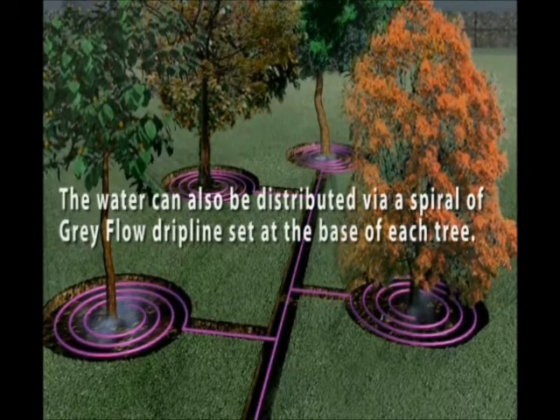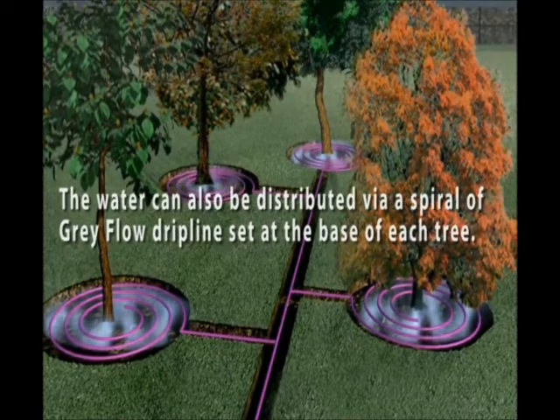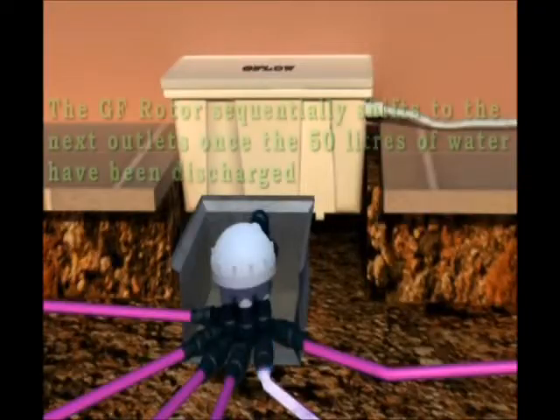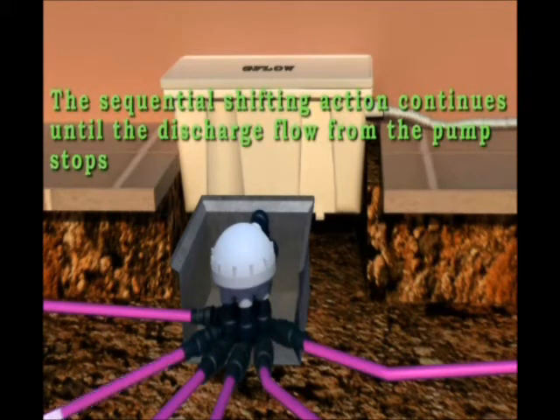The water can also be distributed via a spiral of grey flow drip line set at the base of each tree. The GF rotor sequentially shifts to the next outlet once 50 liters of water has been discharged, and this sequential shifting action continues until the discharge flow from the pump stops.